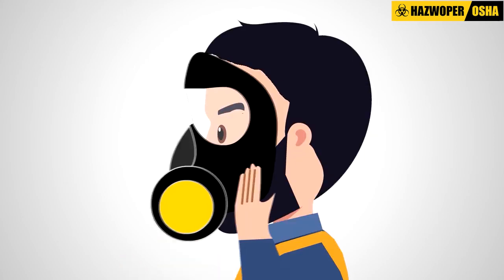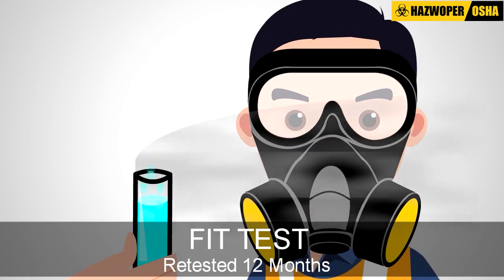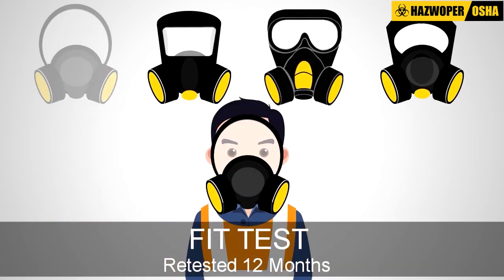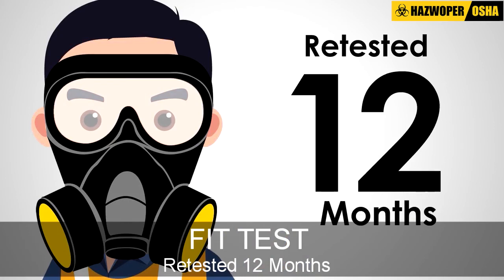A fit test must be performed before a worker initially uses a respirator in the workplace and must be repeated at least every 12 months to make sure the respirator still fits properly.